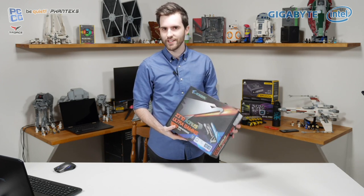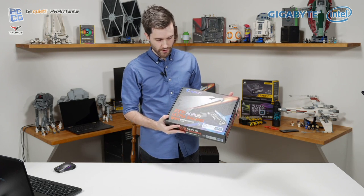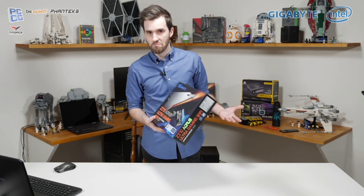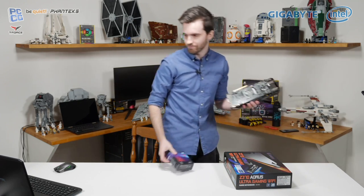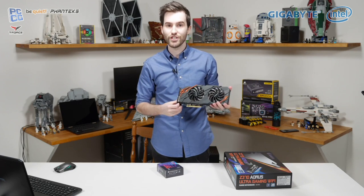We're not actually going to be testing Optane today — we're just using the latest and greatest motherboard. There is a version without Optane memory if you're interested, but Optane is also available as a feature. The other cool thing is we've got all the components down here, including the Gigabyte GeForce GTX 1070 Ti.